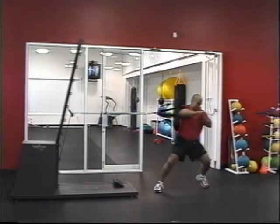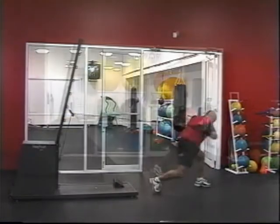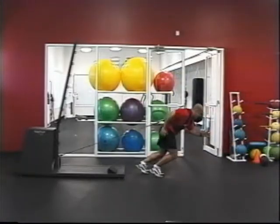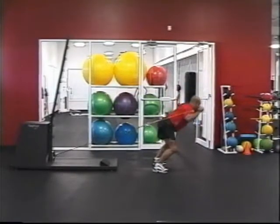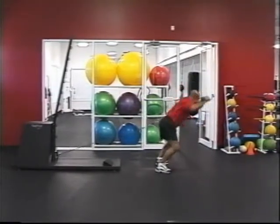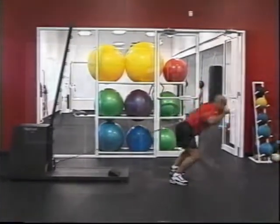Here is what Carlos Santana has to say about VersaPulley. OPS has always taken pride in bringing you products on the cutting edge of technology. We are very excited to bring the VersaPulley into our new facility. This piece of equipment provides variable speed and variable force over a full range of motion.